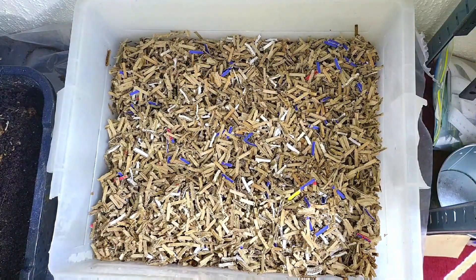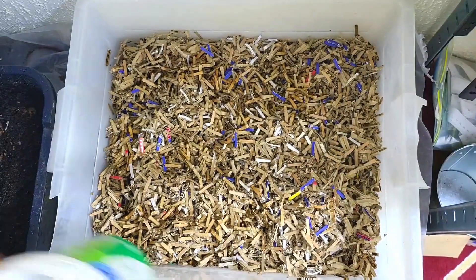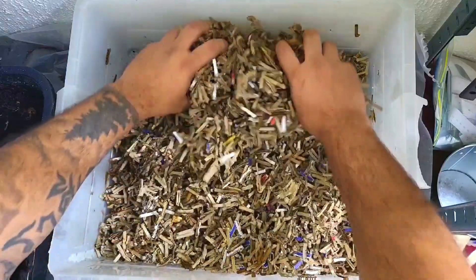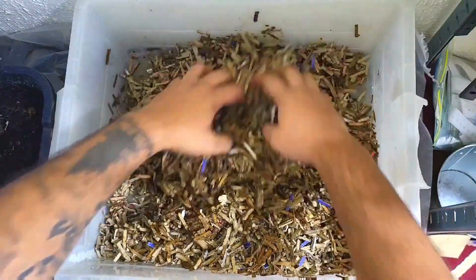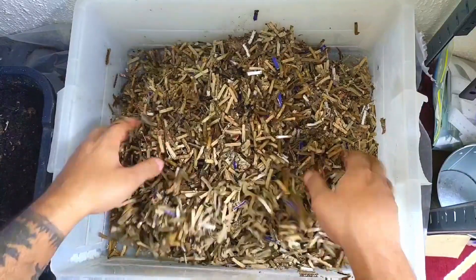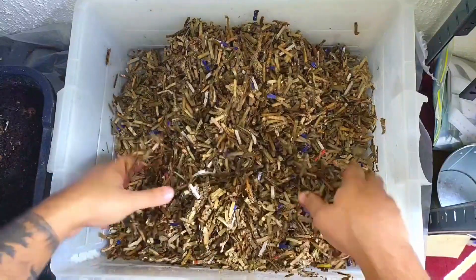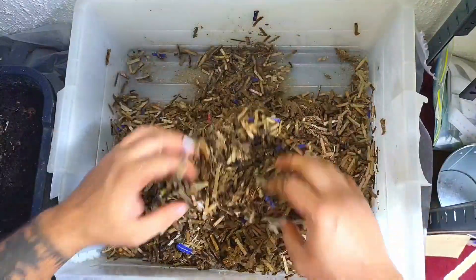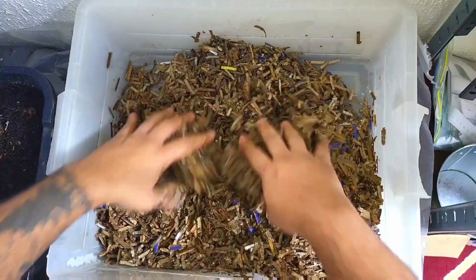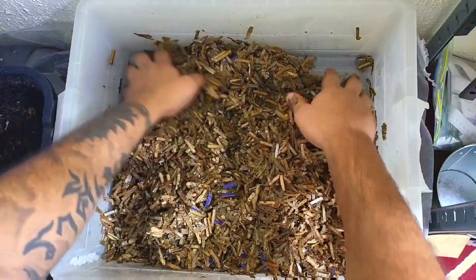Let's just add a bit more moisture. I want this cardboard to be saturated — I want it to hold that moisture in, so I'm not worried about the excess water in the bottom at the moment. That's just going to get soaked up, and if it doesn't, no drama — I'll just add a bit more cardboard and that will be fine. There are some dry bits in here, and I can feel the grit from the chow all over this cardboard.